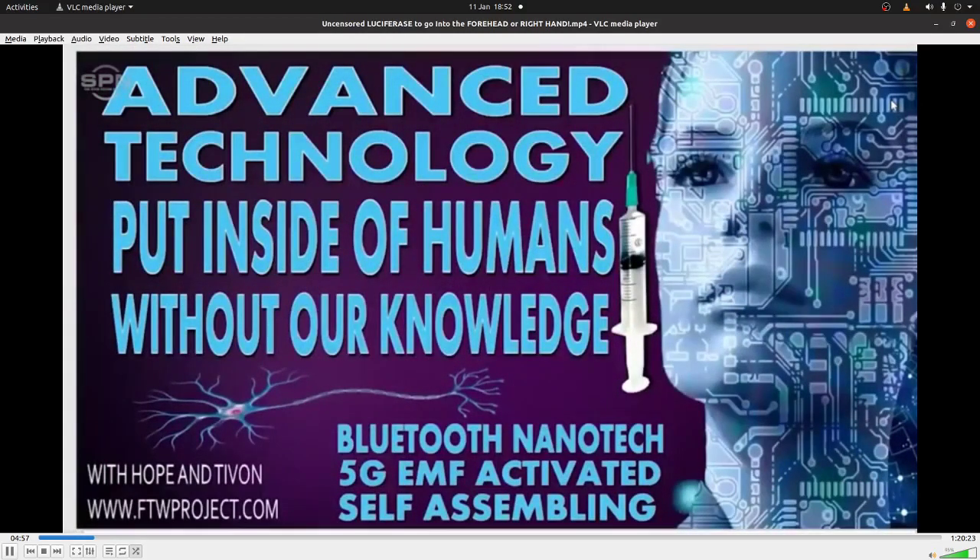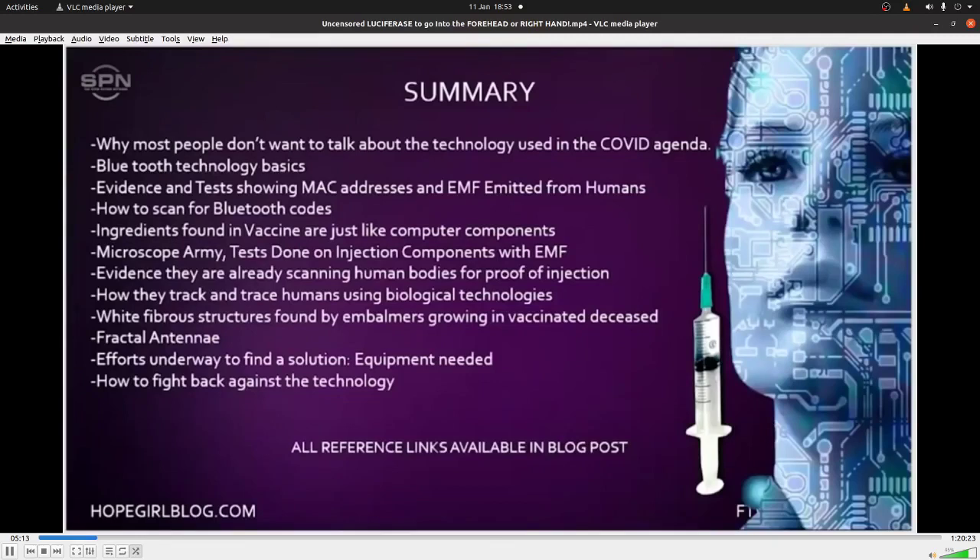They're calling this presentation 'Advanced Technology Put Inside of Humans Without Our Knowledge.' They're going to talk about Bluetooth, nanotech, 5G, EMF activated, and self-assembling - all the different attributes of what they're finding. Topics include: why most people don't want to talk about the technology used in the COVID agenda; Bluetooth technology basics; evidence and tests showing MAC addresses and EMF emitted from humans; ingredients found in the vaccine that are like computer components; and evidence that they are already scanning human bodies for proof of injection.